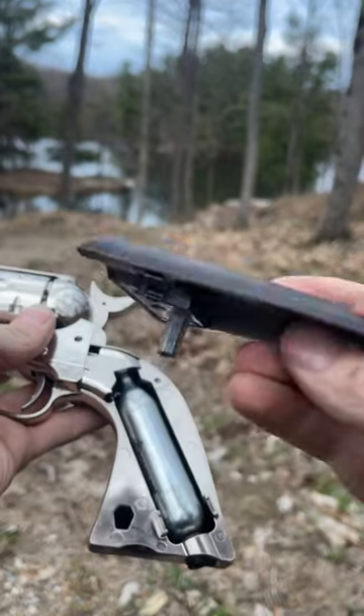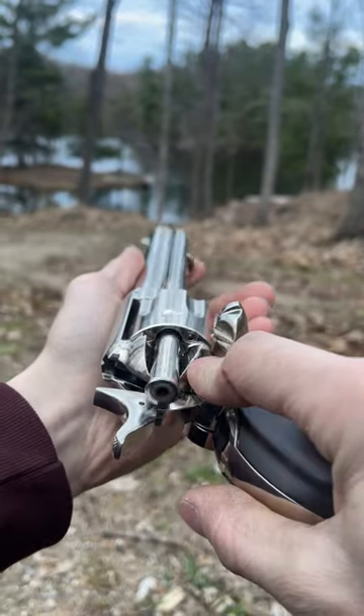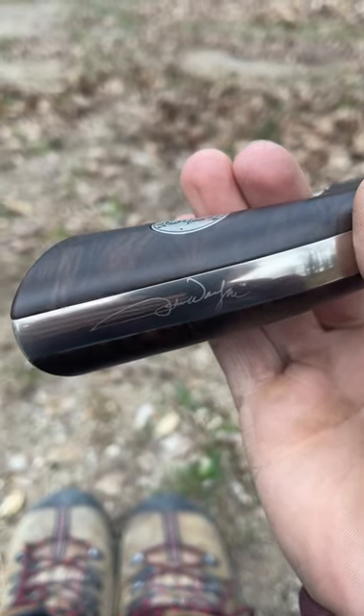You get a little Allen key built into the handle. Of course, when you do unload the bullets, push it all the way down to help eject the shell. You also have John Wayne's signature there.